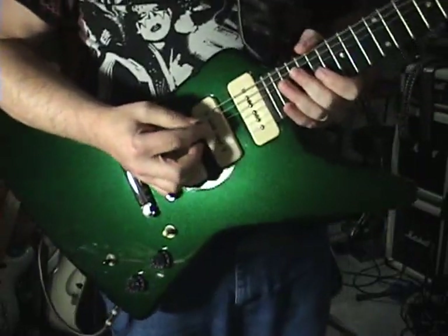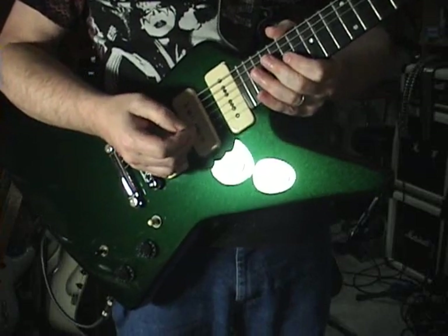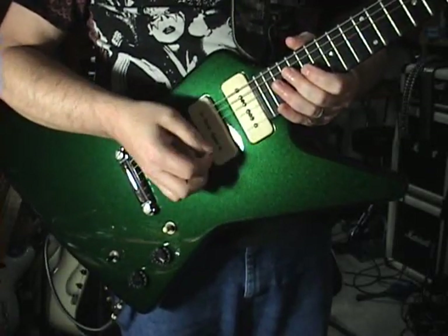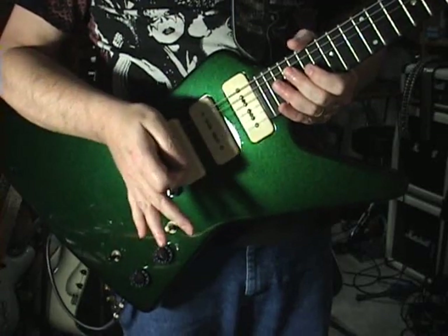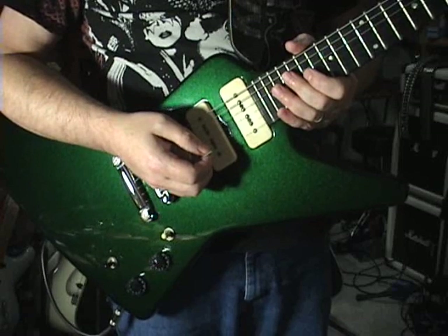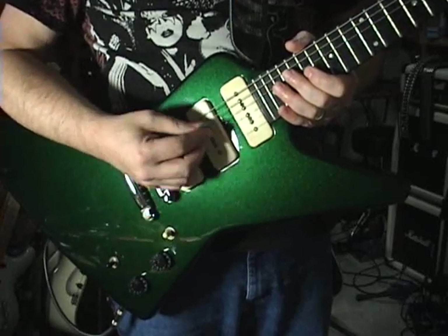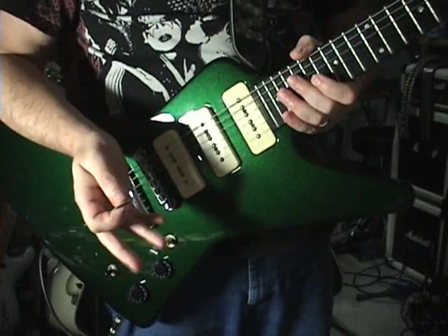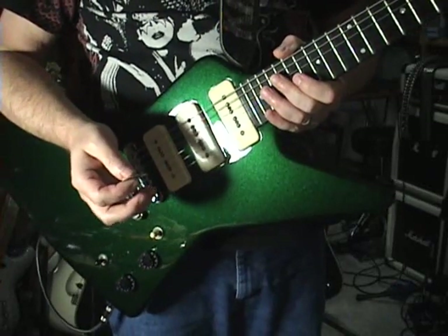That is the proper picking technique and you will not destroy your finish. I do not have a single pick mark on any of my guitars put there by me. There's no need to have a pick mark anywhere — my pick never touches the pickup covers. There's no reason for it to.